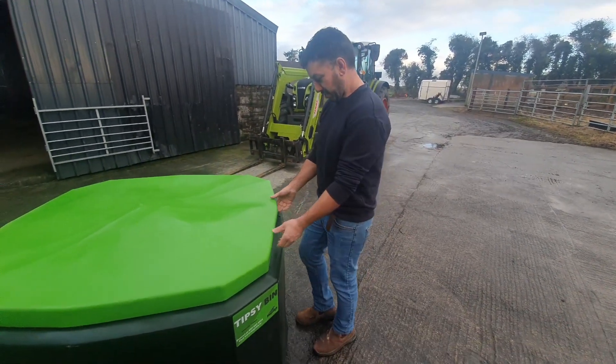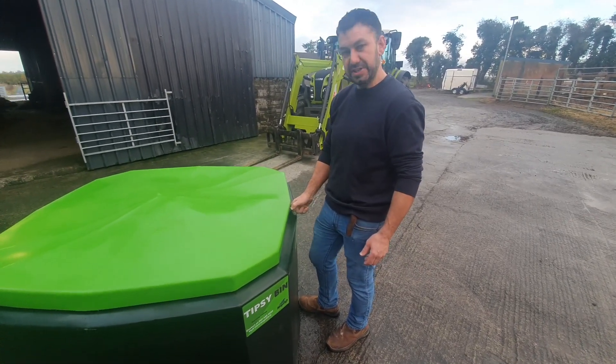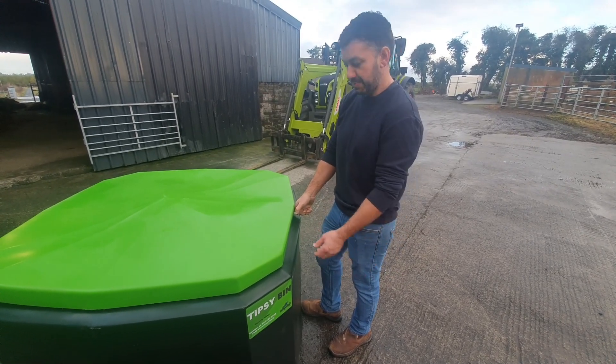Hi guys, we're just going to show you a small demonstration today on the pin and the opening of the tipsy bin. We're on our third field here with the tipsy bin and we're very happy with it.